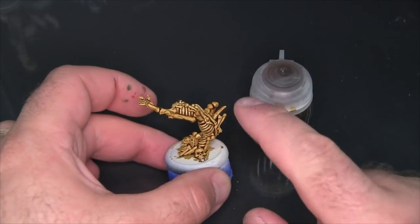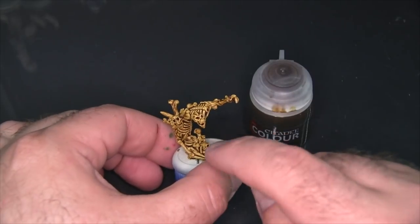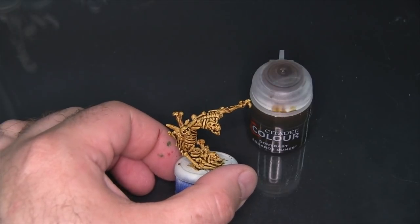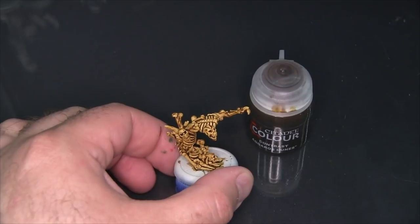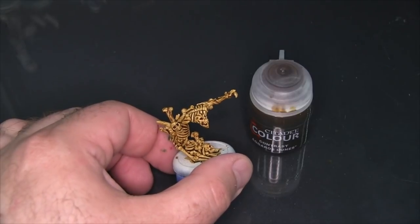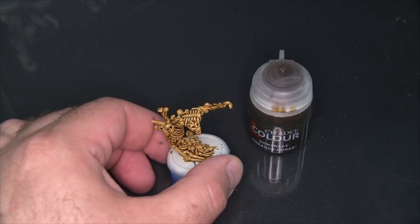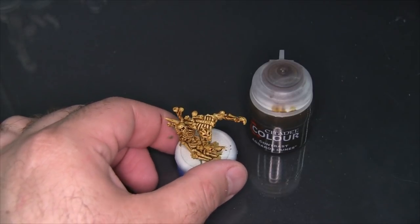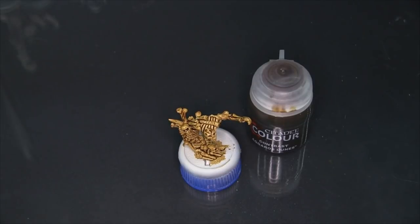Here is the bone construct with Citadel Contrast Agrellan Dunes fully dry. You can see it really tinted the surface of the bones yellow and added a nice deep, almost dirty feeling shadow. Those are positives, but I feel like these bones are way too yellow to feel right for a magical construct. It doesn't have a natural feel — it's just so yellow. I could see this working with environmental effects, rocks, tactical boxes on bases — there's always going to be room for something like this.